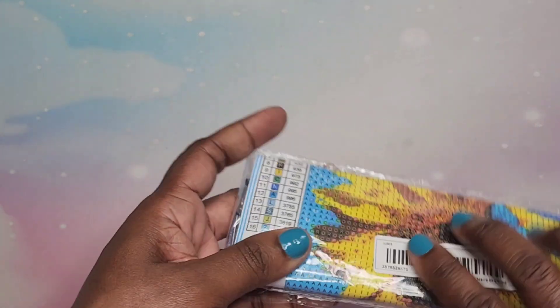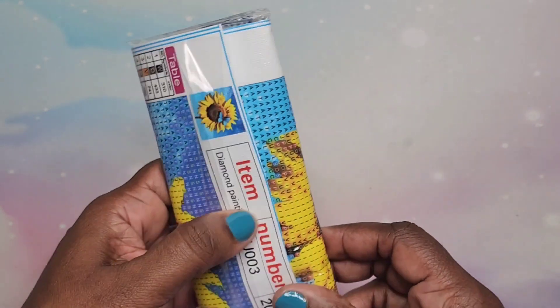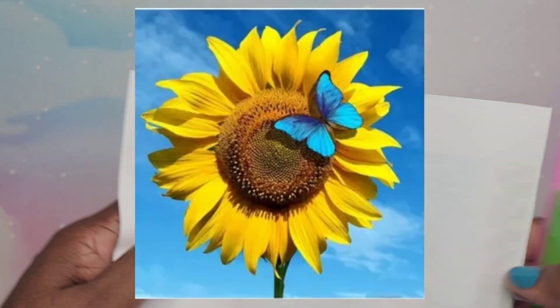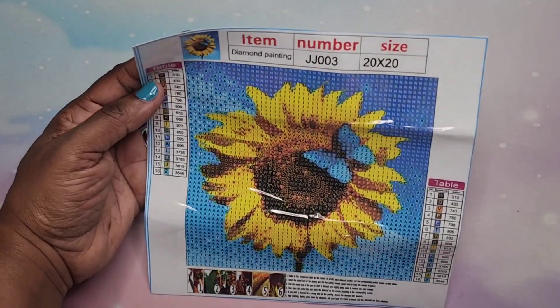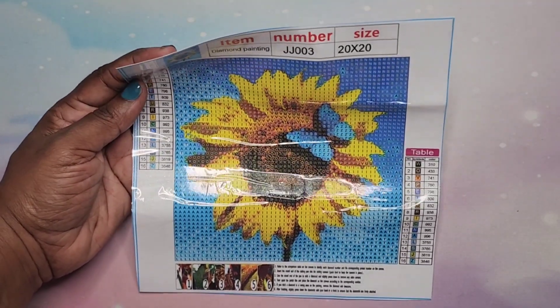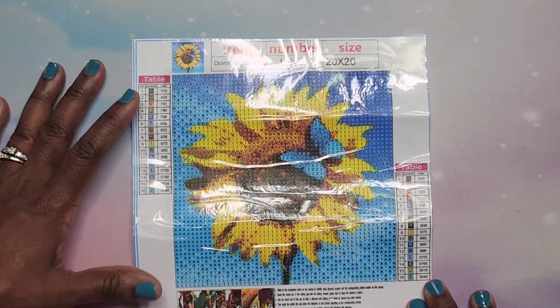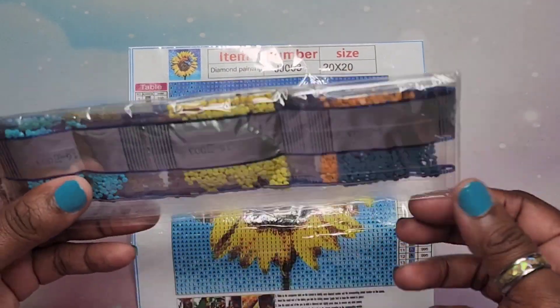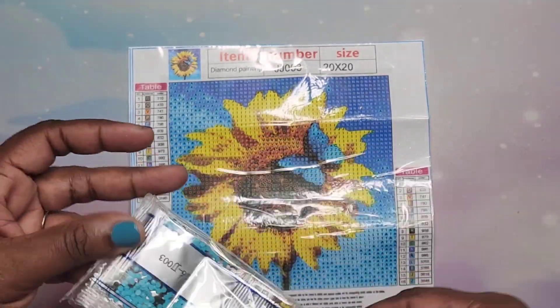Next up another small one — this is also a 20 by 20 of a sunflower. Cute, right? This is so cute and it looks easy to read. This one has 16 colors, and here are the drills — lots of pretty colors in there as you can see.